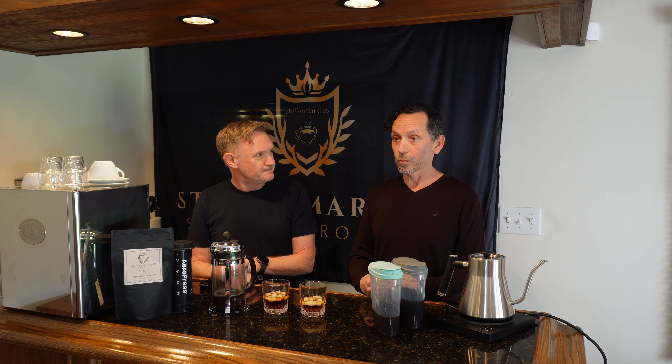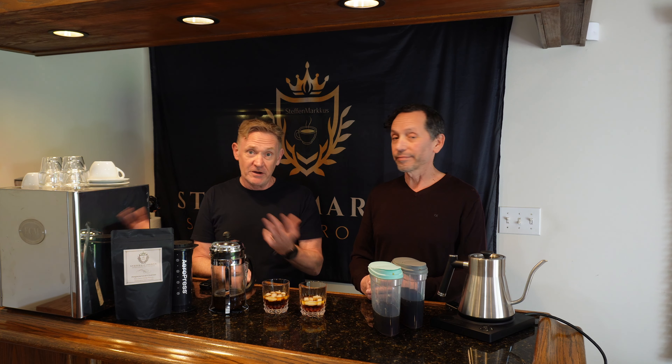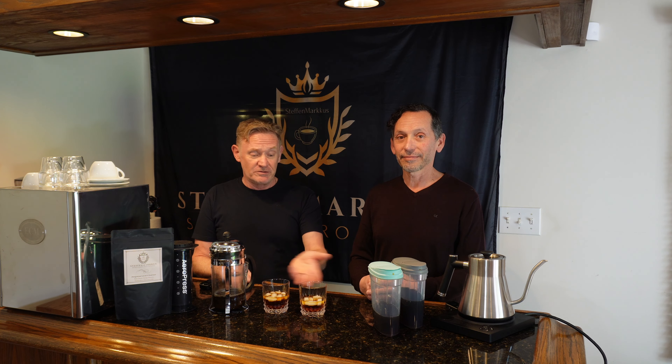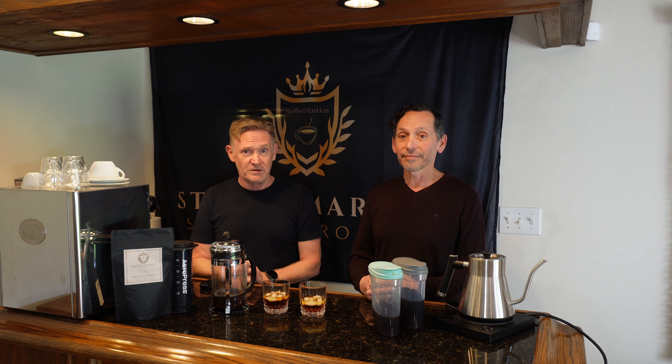Actually, you're wrong — that's the iced coffee and that's the cold brew. Interesting! It's actually brighter, much more complex flavor with the iced coffee than with the cold brew. Cold brew tastes really good though, it's very smooth.